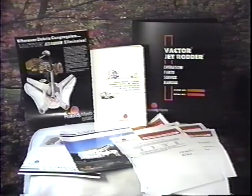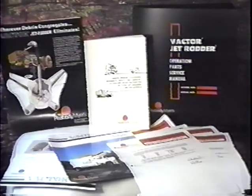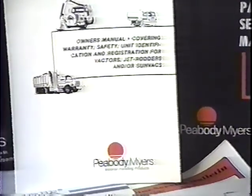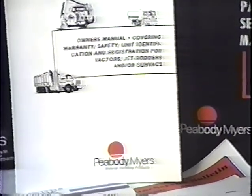As with all mechanical equipment, proper operation and a well-planned maintenance program are of vital importance in obtaining maximum performance and long life. With this in mind, the operator should become very familiar with the owner's manuals covering warranty, safety, identification, and registration for the Vector Jet Rotter. The owner's manual, especially with regard to safety, is of the utmost importance.